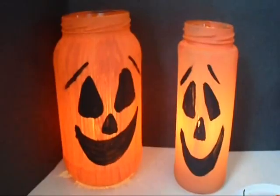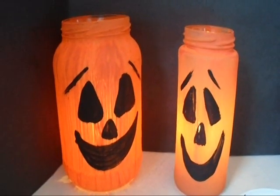And that's how easy it is to make some luminaries for Halloween with just some old pickle jars.